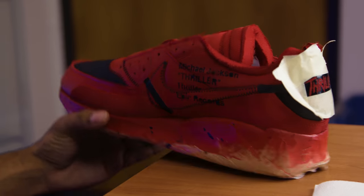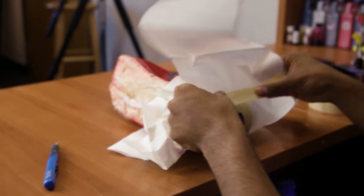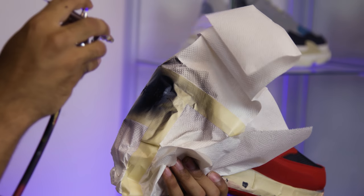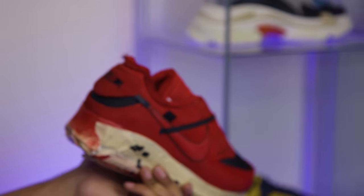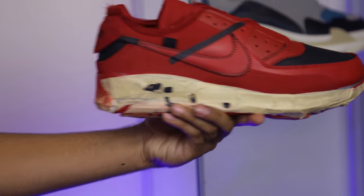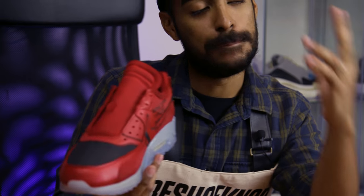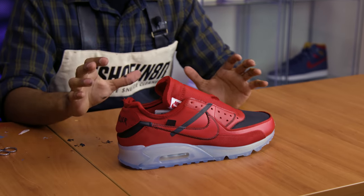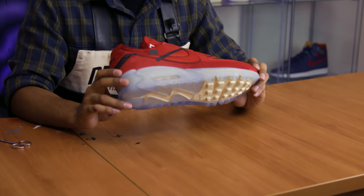Both stencils came out better than I expected — not bad! Same thing with the Thriller on the back — super dope. Now the last step to wrap up this custom is the soles. The soles are freaking dope as is and the shoe looks pretty much done, but it just doesn't say Thriller to me. So we're going to dye them with red dye.